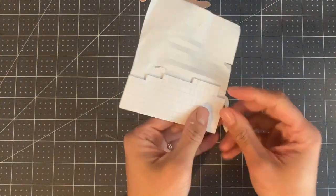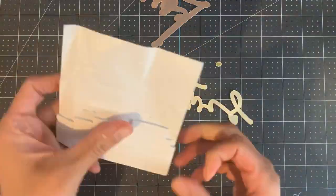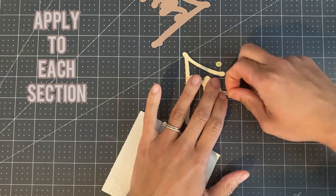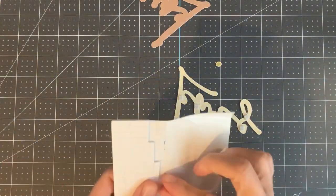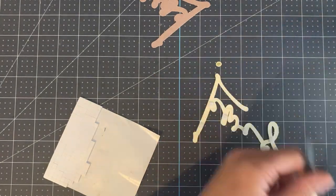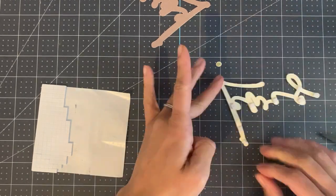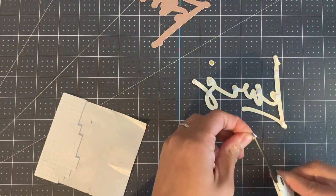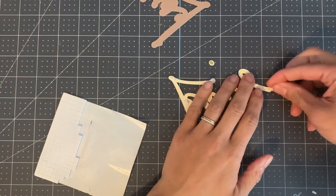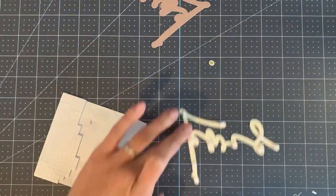Now use foam stickers to apply the second layer to the third layer. Be sure to apply the foam stickers to each section of the word to make sure that you have equal leveling. Trim the foam stickers if required.